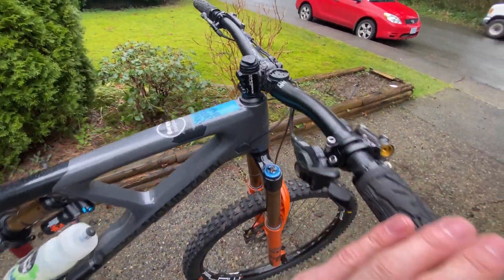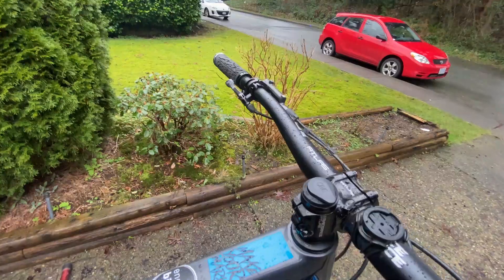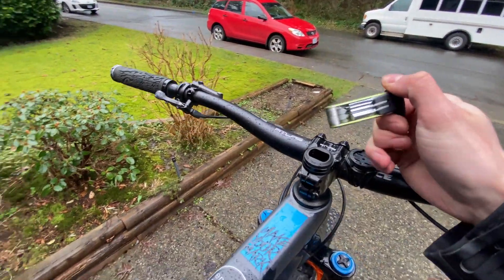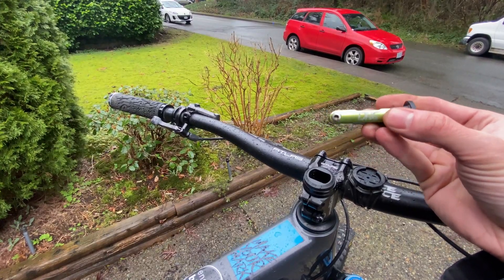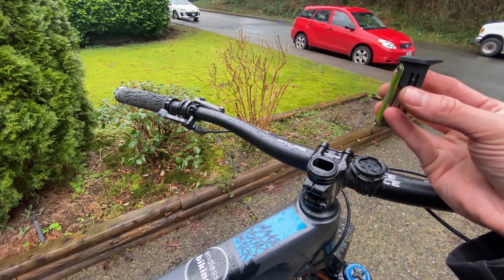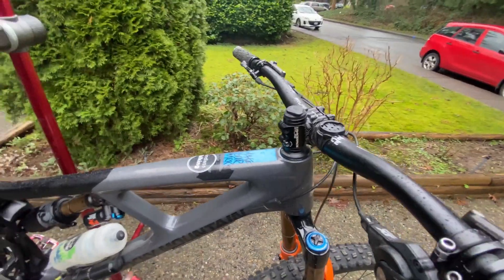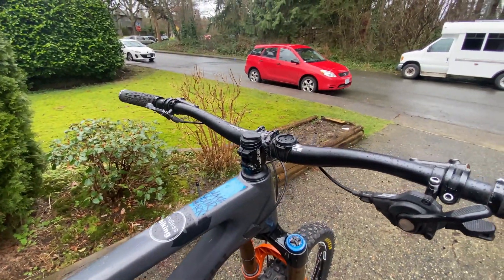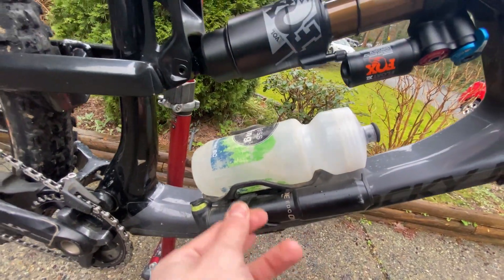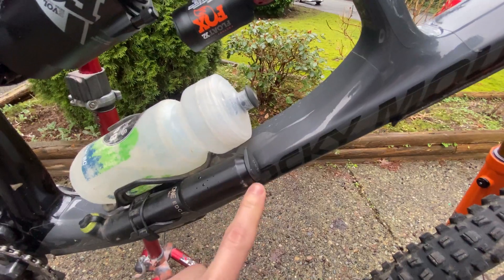There's a mount for my Garmin - I like to see stats like elevation, heart rate, power, and direction. There's a one-up EDC light. I've had the EDC in all my bikes since they came out - I love not having to remember tools in your pocket, you can just grab your bike and go. I found I didn't really need anything other than an Allen key too often. And it doesn't tap your steer tube so it doesn't void your warranty. Moving down, I have a one-up pump - a little one. Works awesome, and there's a storage compartment in it.